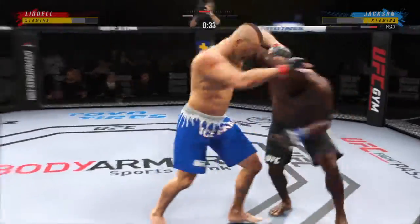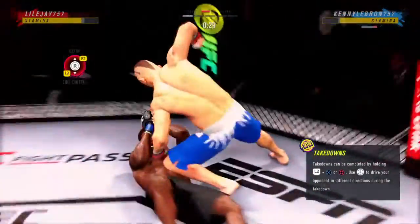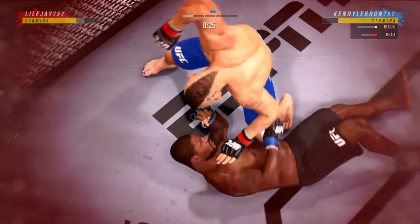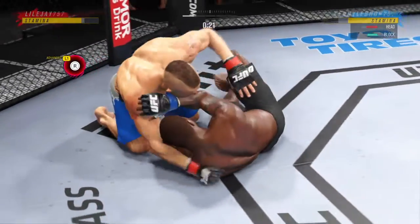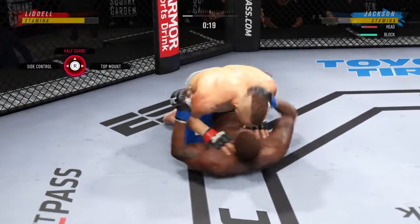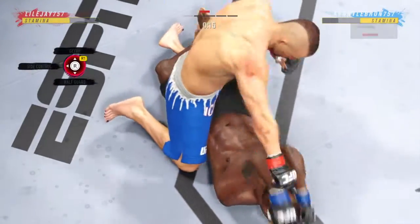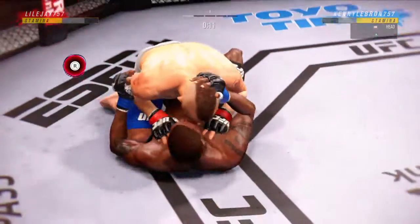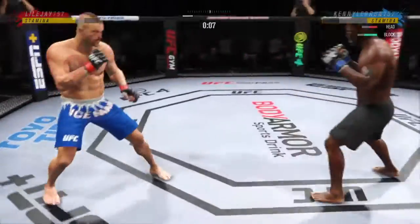Straight right! He was hurt. Keep moving. Inside the open guard of his opponent — you've got to be careful playing around for too long on the ground with this guy. Every time these guys come together, you just hear the punches and everything landing. Both very powerful, very explosive.